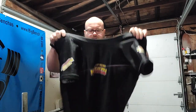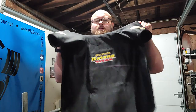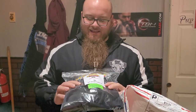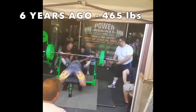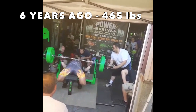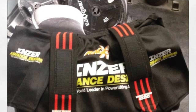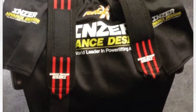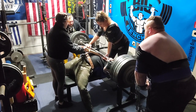Coach Ben here. Today I'm going to show you how to break in a single ply bench shirt. I'm going to go through how I broke down this shirt in about only one session. This was my first session in single ply since probably about six years ago — 2014 was the last time I was in a single ply bench shirt, an Inzer Rage X. I'm going to show you the process I took this shirt all the way down to potentially being able to touch from being close grip on the bar.